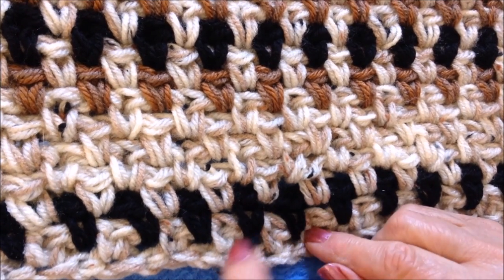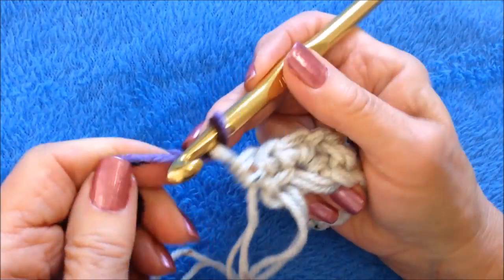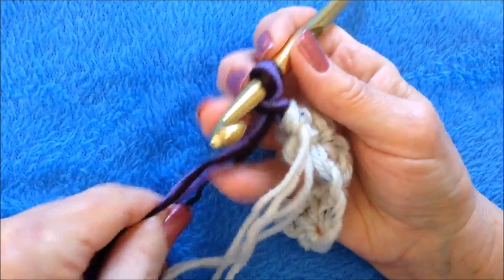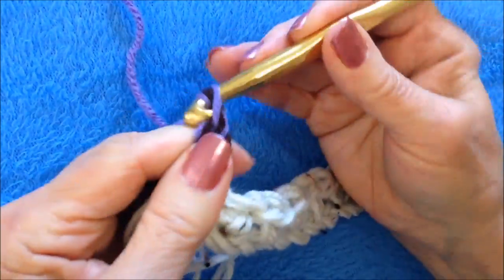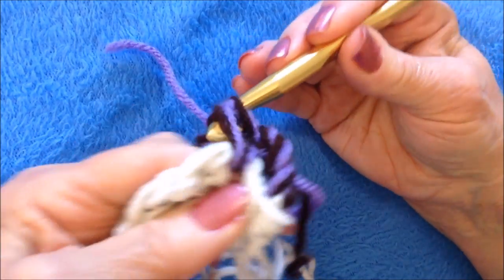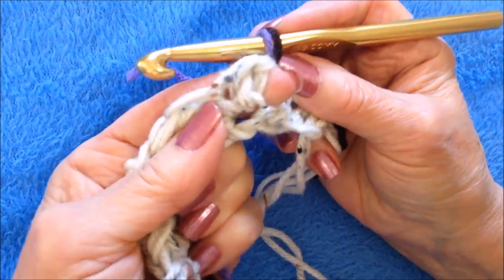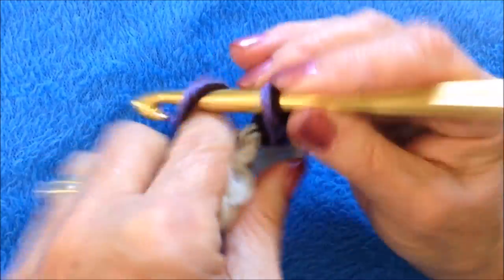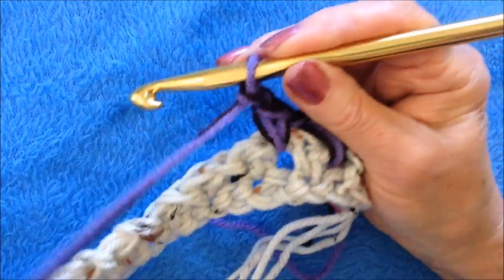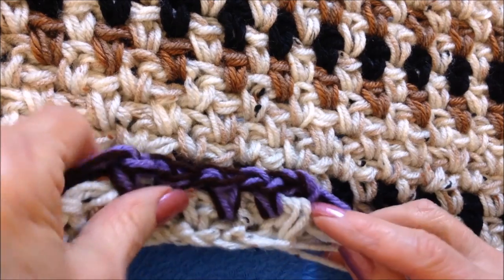In mine I added a black row next, so I'll show you how to add a new color. Pull that yarn into that stitch and lock it in with both the yarn end and the yarn with one chain stitch — that counts as one — then chain two more and turn. Find the first chain one space and single crochet; that chain three took the place of a single crochet and a chain one space. Now chain one, find the next chain one space, single crochet, and repeat across.